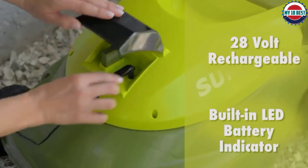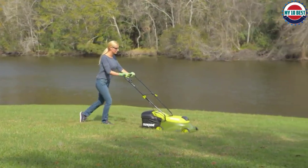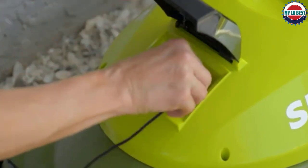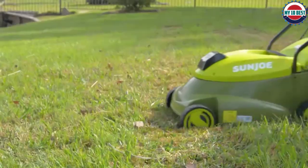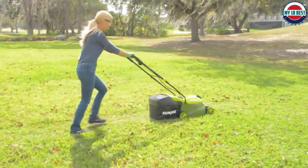The option to mulch is a nice feature. The handle is collapsible, so it can be stored easily in smaller spaces. There is an instant start feature with a safety key and switch — you insert the key, press the safety switch, and squeeze the trigger to begin mowing.